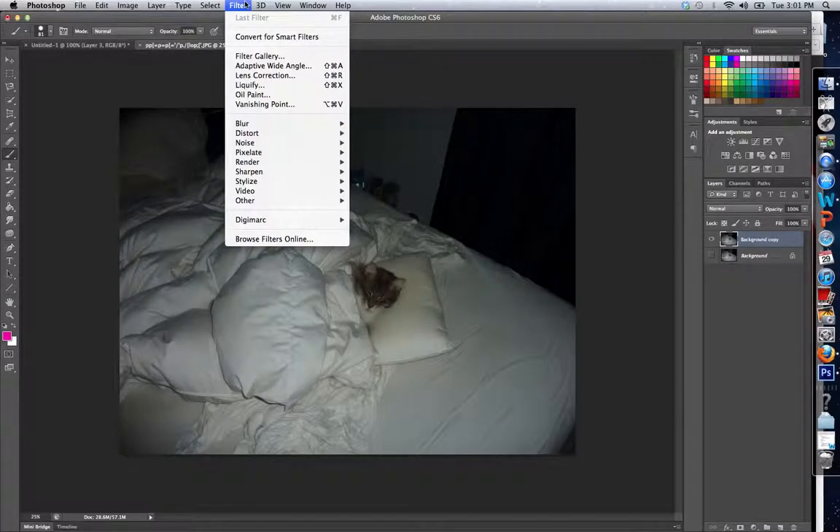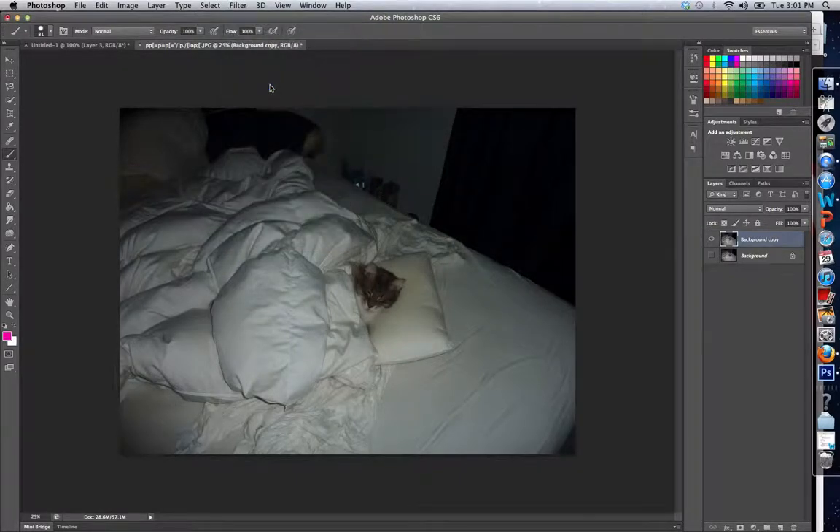The first thing you're going to do is click Filter and select Liquify. You can see that it's one of the options in the Filter menu. As soon as you select that, it automatically pulls up a new pop-up window with your picture.